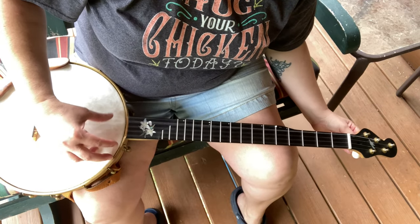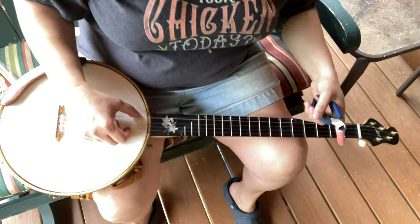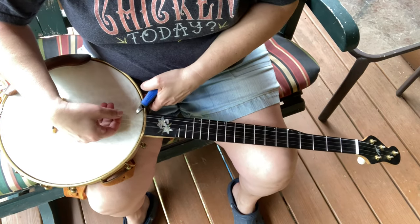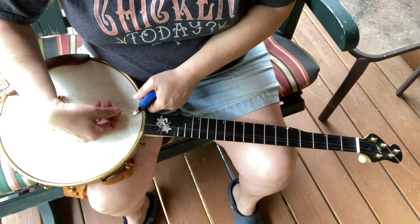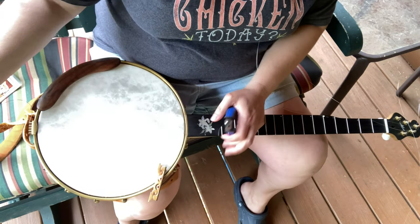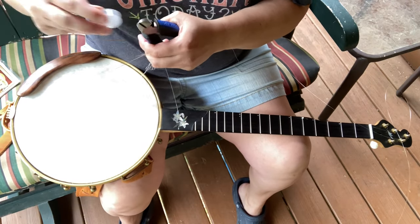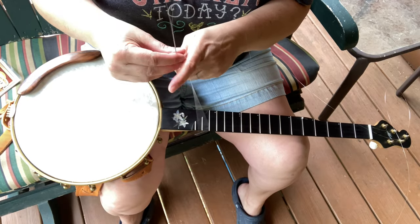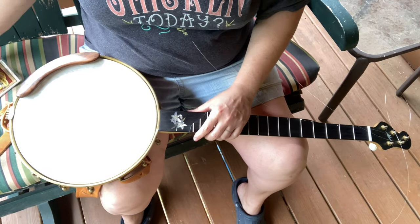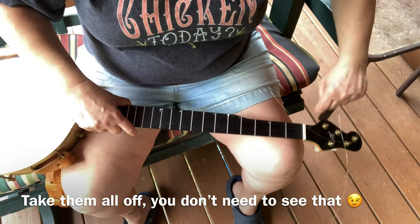Get them real floppy and then come in with your nips and cut them. They're attached over here, but over here they're not, so grab it over here when you go to cut them so they don't go flying. Cut one at a time — it's just easier that way. Then you can just take them all off. Your bridge falls if you didn't grab it. Make sure you get all the strings wound up so that nobody's going to step on them.